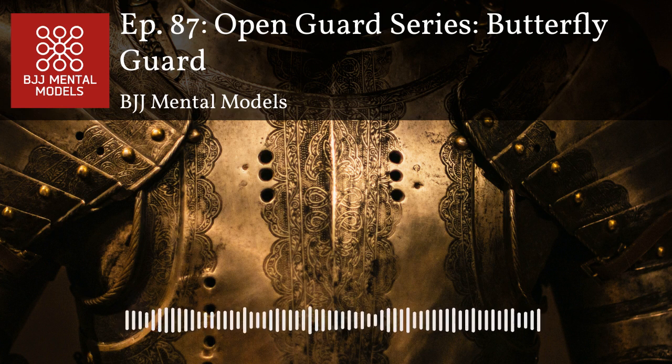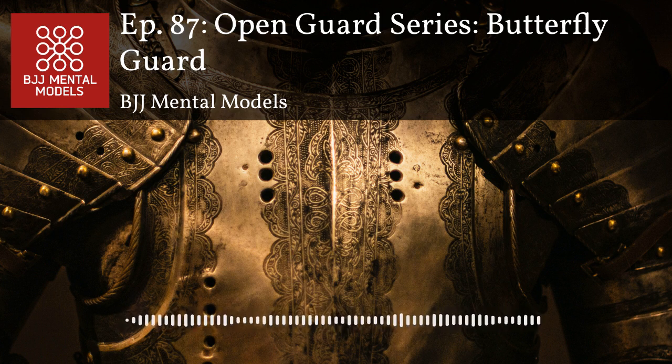Another thing about butterfly guard is your opponent can move around, which can make it hard to force them into position. But once you get a good cross collar grip, it becomes a lot easier to check their motion and keep them in front of you while you're fighting. You can totally transition to other guards off that cross collar grip — it's probably the most versatile grip for transitioning to and from different guards. Having good X guard and single leg X entries from there is really important.